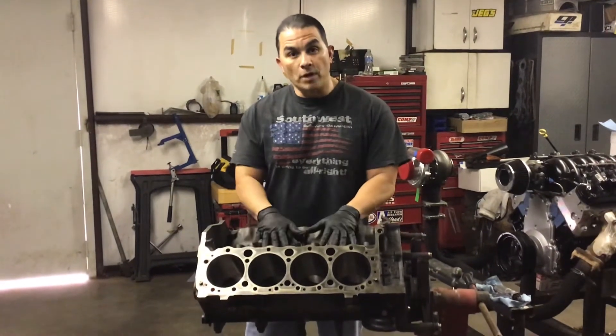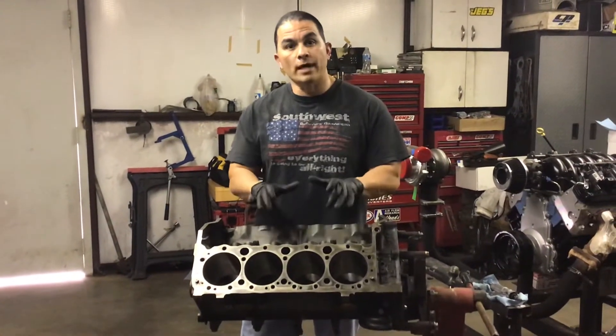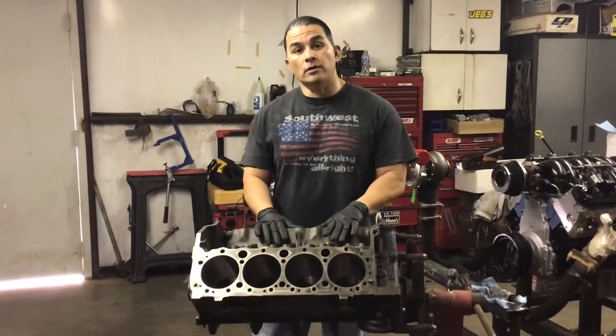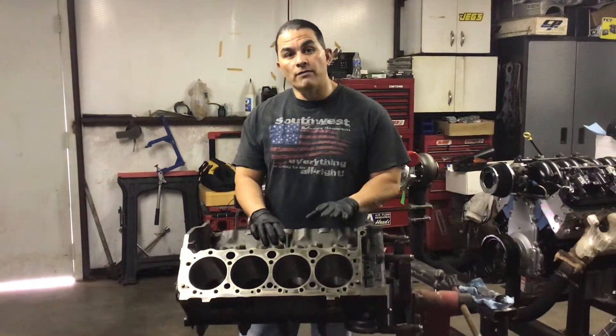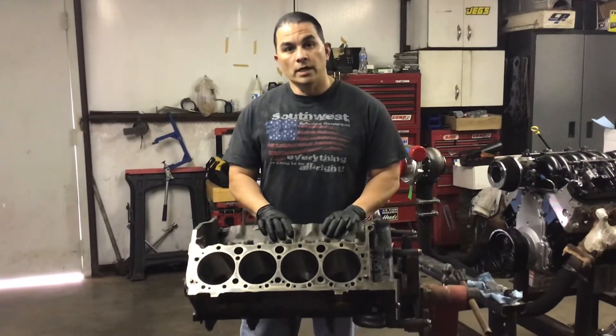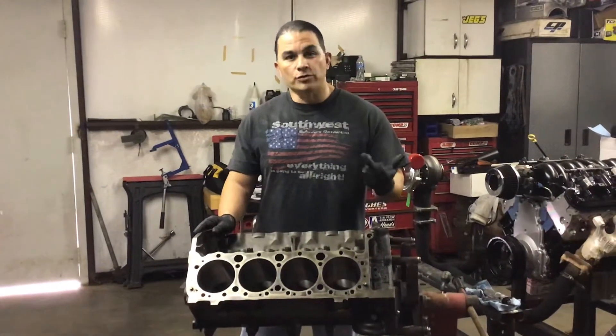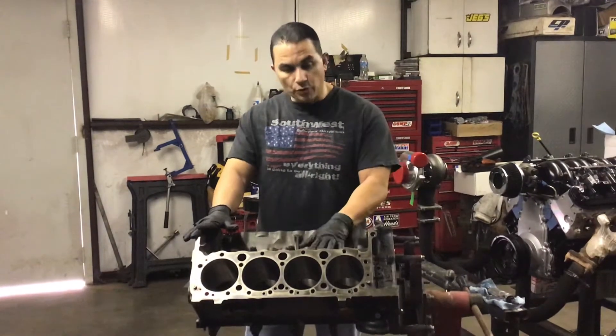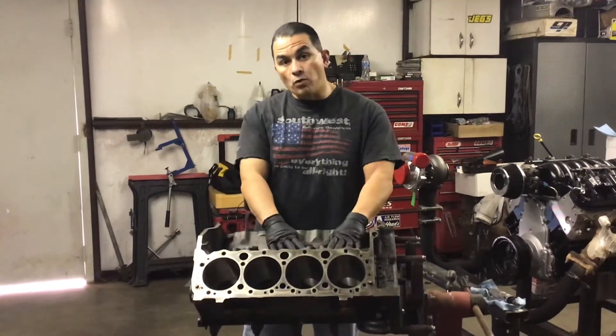What we're looking at here is a 350 block. I'm going to stroke it out and make a 383 out of it. I'm going to show you how to clearance it for a 375 crankshaft, and then your rods — 5.7 or 6.0, whichever rod you want to use. This is a 350 block, the newer style one-piece, set up for a hydraulic roller.